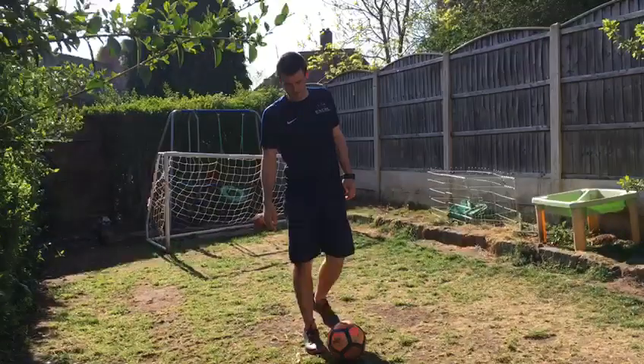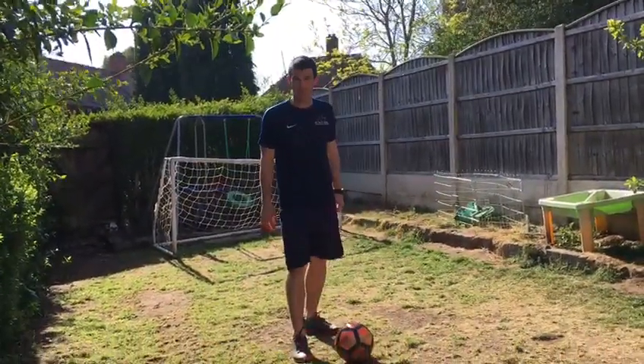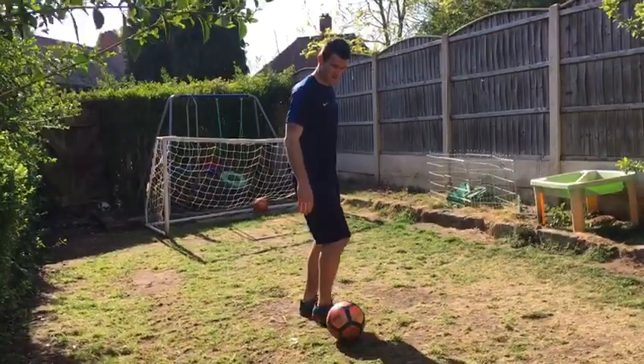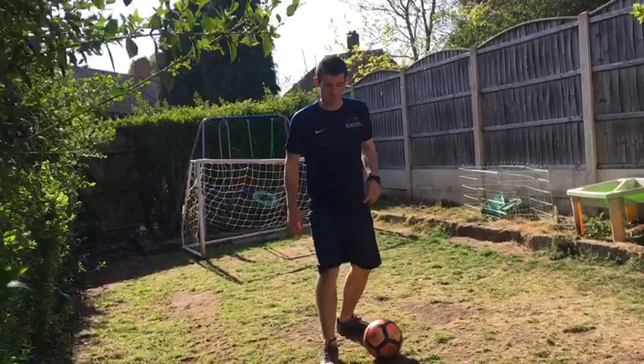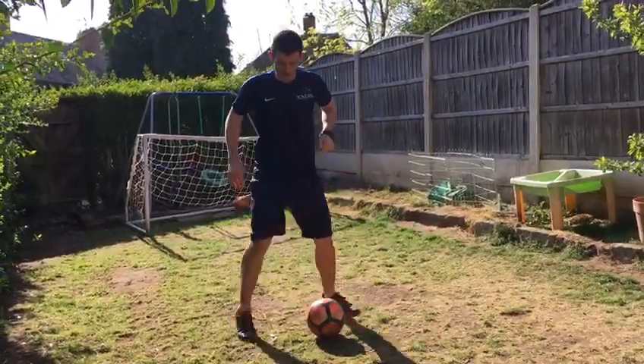What you're going to do to start off with, just nice and simple, I'm going to start with my right foot. My right foot is at the side of the ball. And then all you're going to do is take it from the side, round the front, and then round the back of the ball. Do it quick — round the front, then round the back.